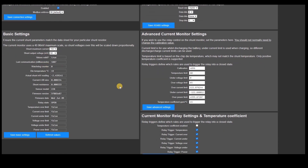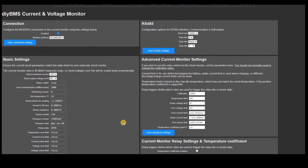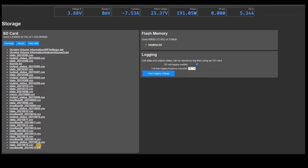The current monitor board will operate in the background independently of the controller, and every five seconds the controller talks to the monitor and gets the latest values. The monitor board has its own output relay and several of the options on screen control that — but that's the topic for a separate video. It's worth noting that at the moment you cannot have relay rules triggered using the current monitor readings; this will be introduced in the future via a software update. The values are for display purposes only at the moment, but they are stored in the SD card logs if enabled, and also sent via MQTT for logging purposes.